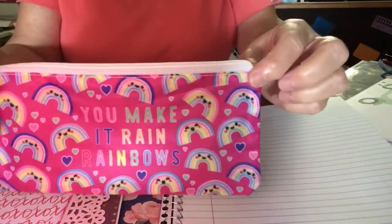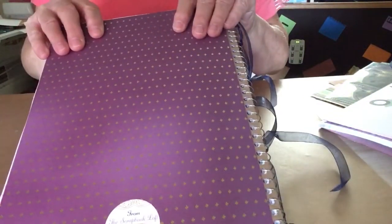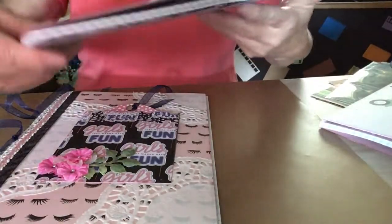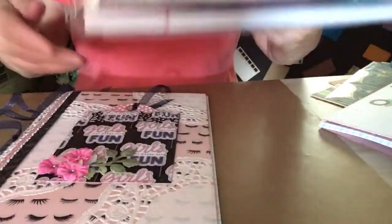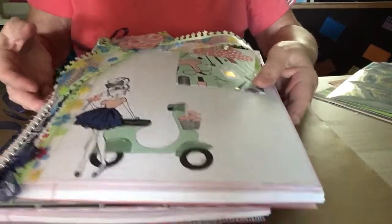And this one says, 'You make it rain rainbows.' On the back side, I just put a plain piece of paper on the back of this one. This one says, 'Girls just want to have fun.' This one says, 'So cool, go slay, magical.' This one I don't know what I'm going to put on there, but I've still got to put some encouraging words on them.